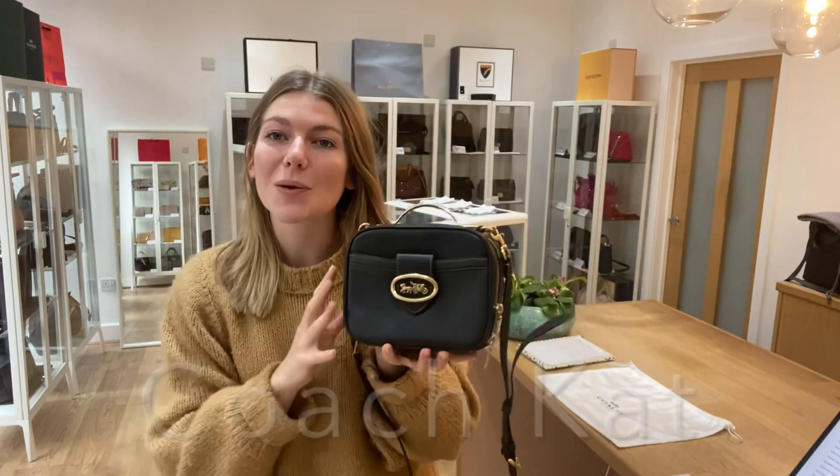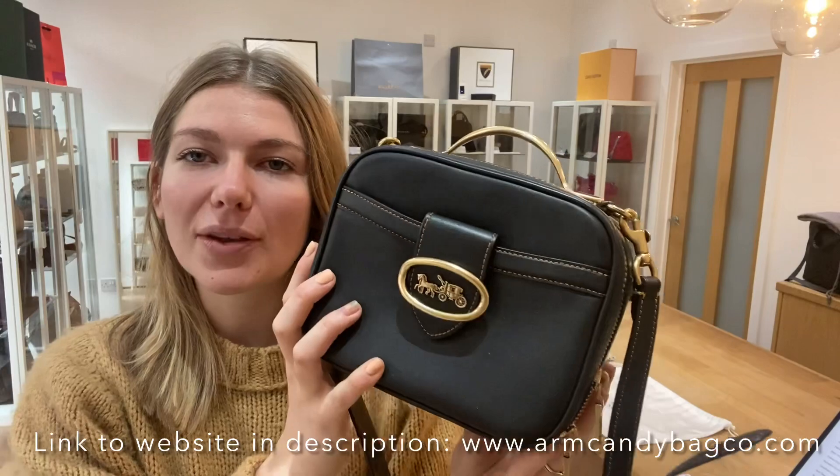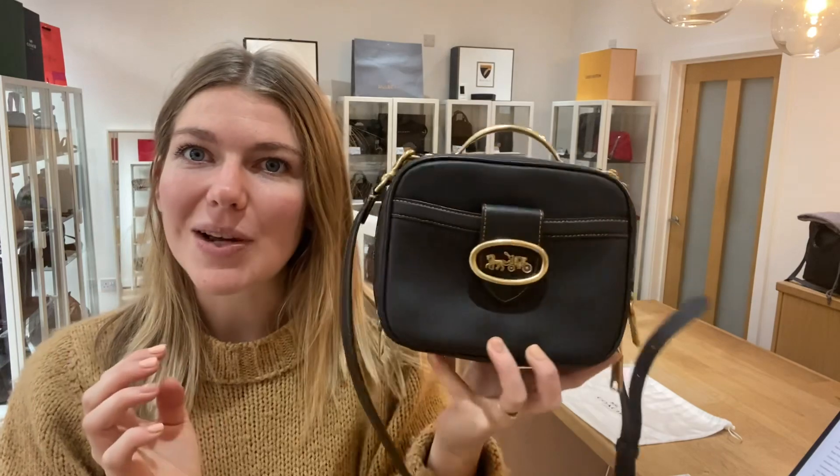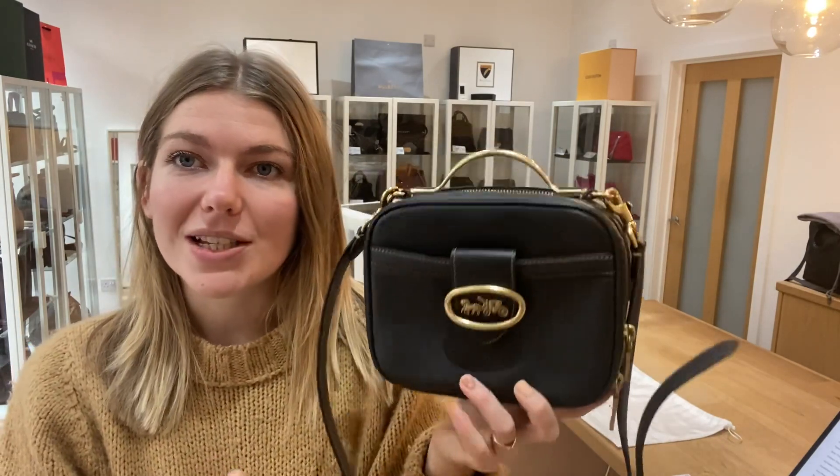Hi everyone, welcome back to Arm Kendi. We have this lovely piece of Coach for you today. This is a Coach cat. It's in black with gold hardware and it's a really perfect camera bag style size. I love the style because it looks like a tiny little luggage and it's really sweet. It's a lovely little bag and I will show you the features of it.